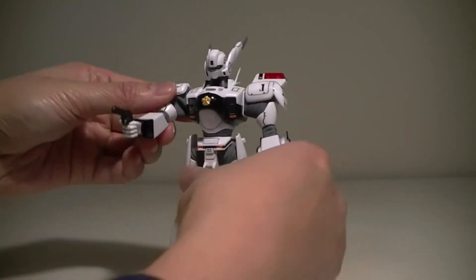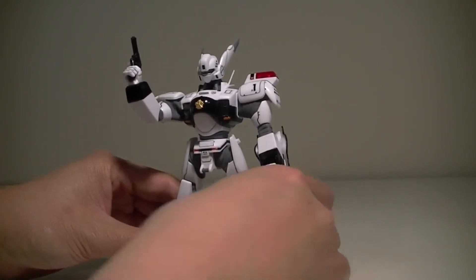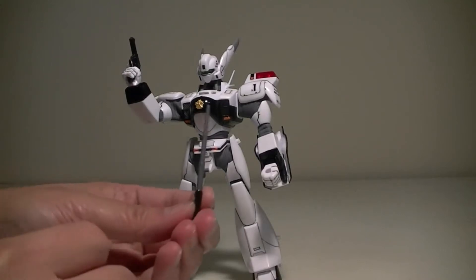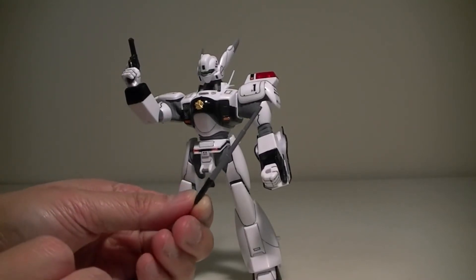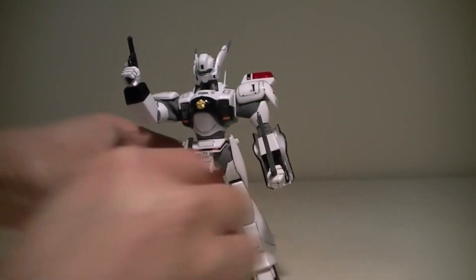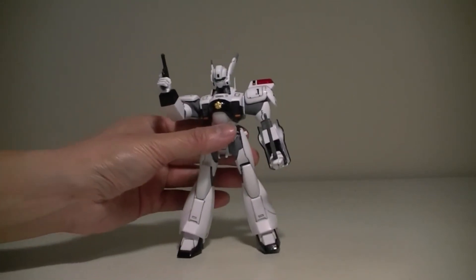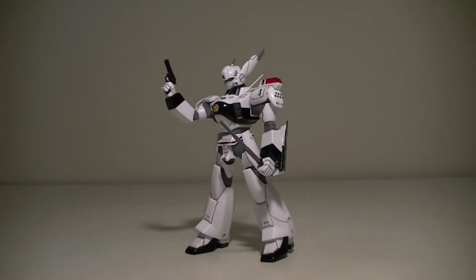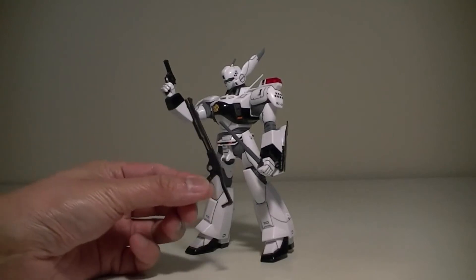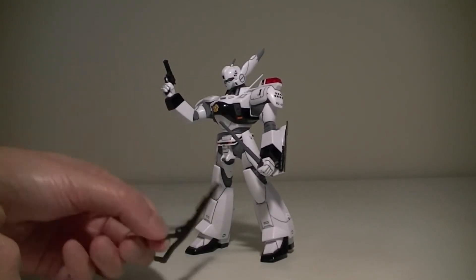Let's pose this bad boy. It also comes with an extended electromagnetic baton, which fits in the hands easily. And it also comes with a shotgun — it's a pretty long shotgun. You'd have to use the same hand to hold it.